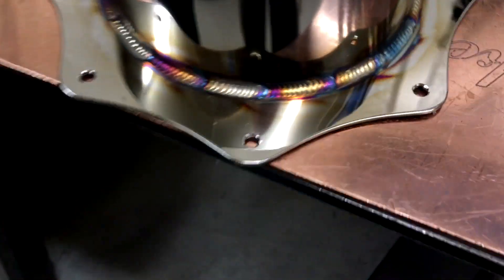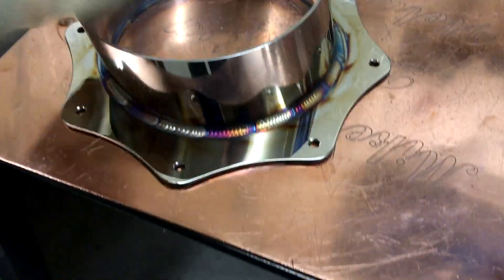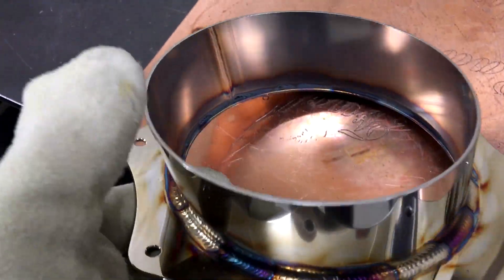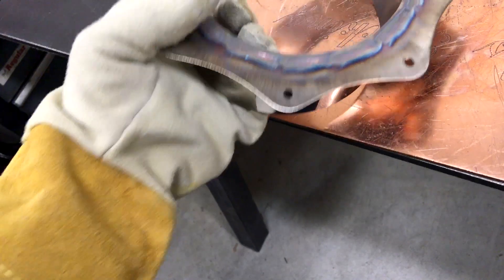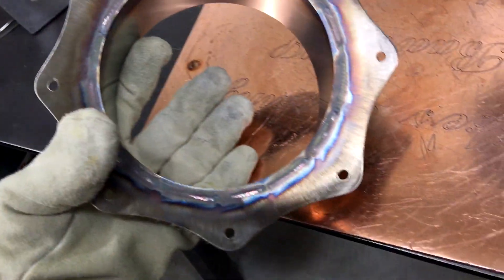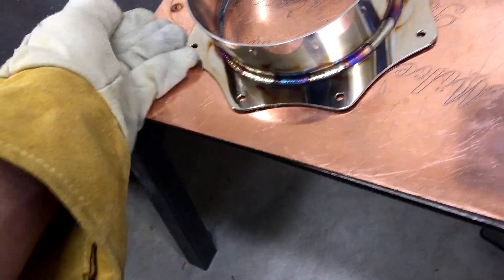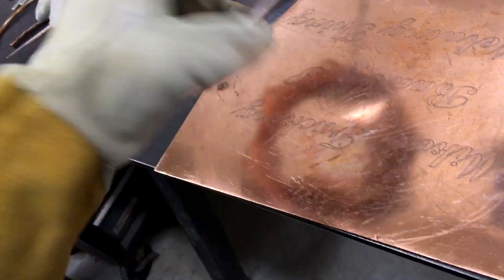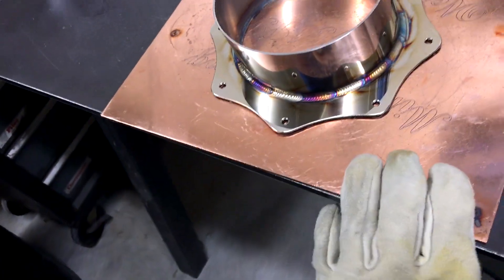So that's all there is to it. I just weld this without purging or anything, and the idea is just don't get so hot that you burn through — and it goes just fine. The copper on the back helps dissipate heat, which helps manipulate the colors, and also backs the stainless a little bit and makes an excellent ground.